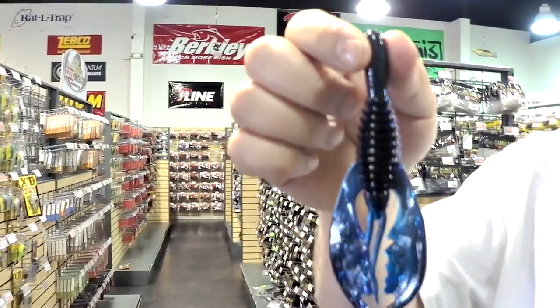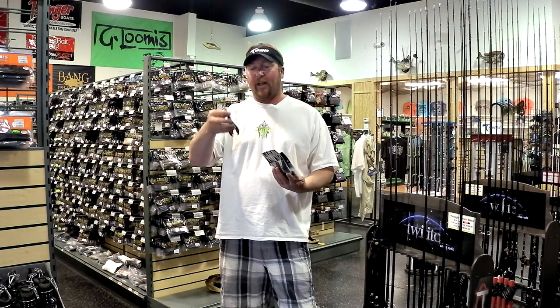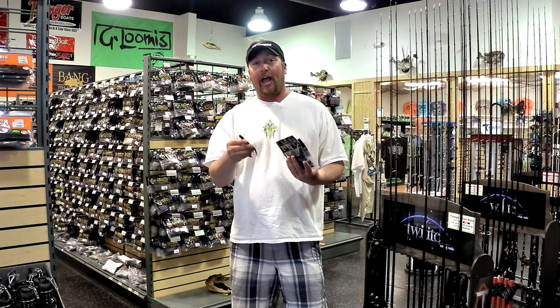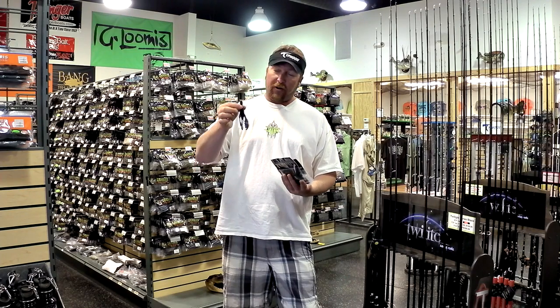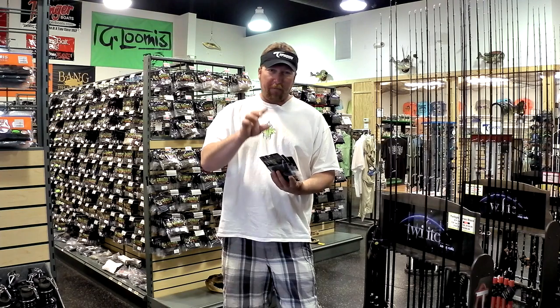It's a big, bulky, big profile with big flapping pinchers on it. I like to use this when I think I'm around some big fish, or when I think the fish want a lot of action — like when they look like they're chasing bait around and things really look active. So I'll go with that.